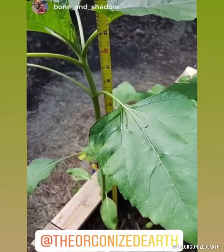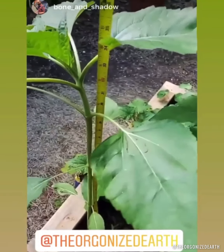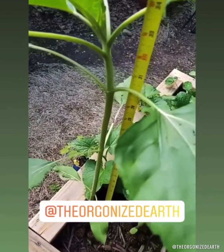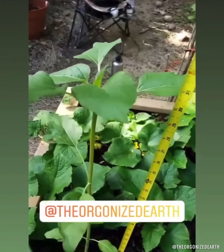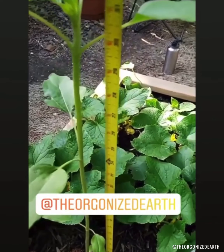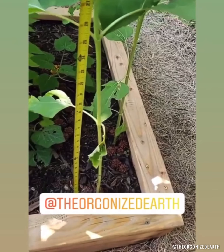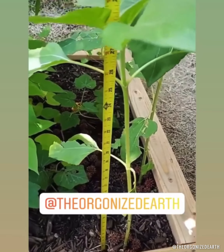Hey, what's going on everybody? It's Friday plant test update time. It is May the 29th. We're doing the plant test with Dave from the Organized Earth and we've been tracking how the plants are doing. On the orgonite sample side, you are looking at the healthiest of all of the sunflowers. This plant is currently right at 33 inches. And then the other sunflower here is going to be right at 31. On the control side, both plants just measured in at right at 27 and a half.